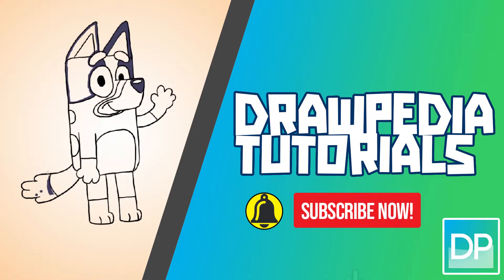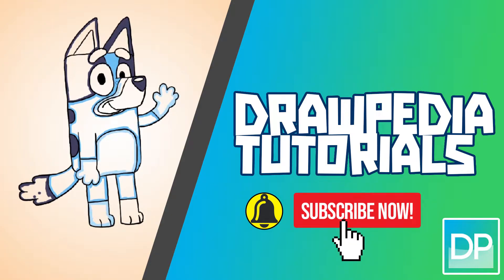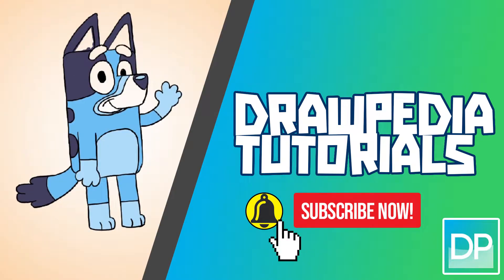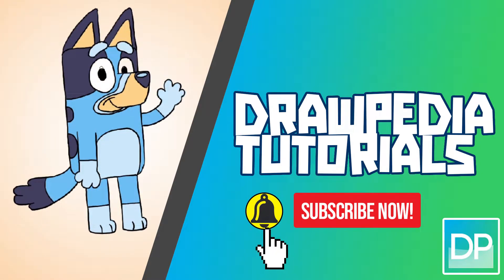What's up everyone! Today I'm gonna teach you how to draw Bluey Heeler. If you are new to this channel, be sure to like, subscribe, and comment below. I'm gonna draw on my Wacom tablet, but you can follow my tutorials with any other media that you have, whether it's pencil, color, Sharpie, or crayon.